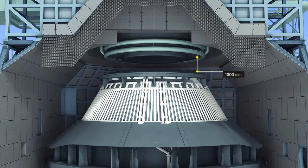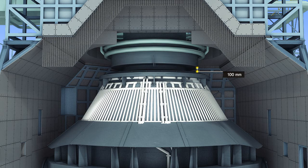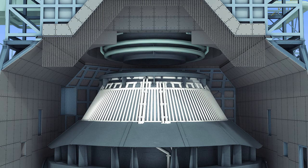The skirt is at 1000 mm over the converter mouth before blowing and descends by 100 mm during the early blowing process. When slopping or spitting occurs during blowing, the skirt will be opened and closed repeatedly during operation.